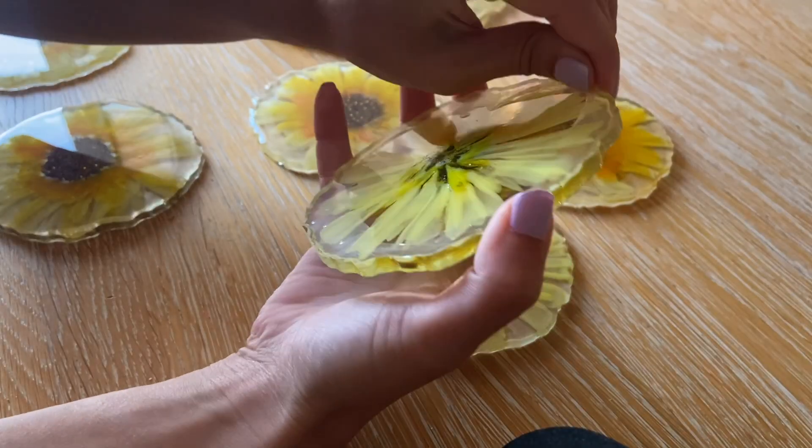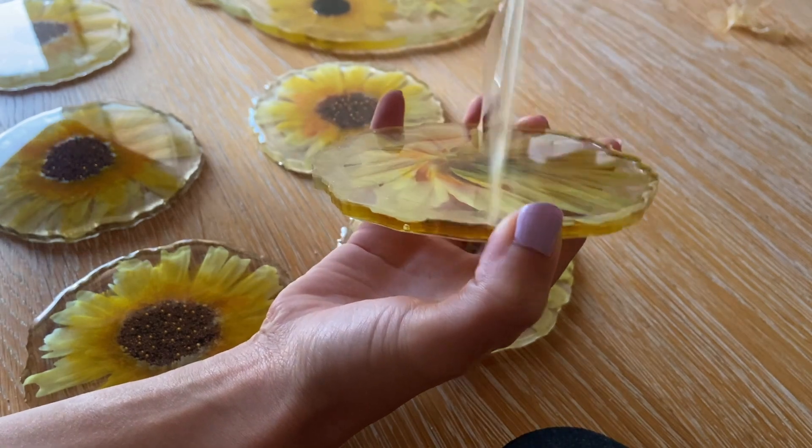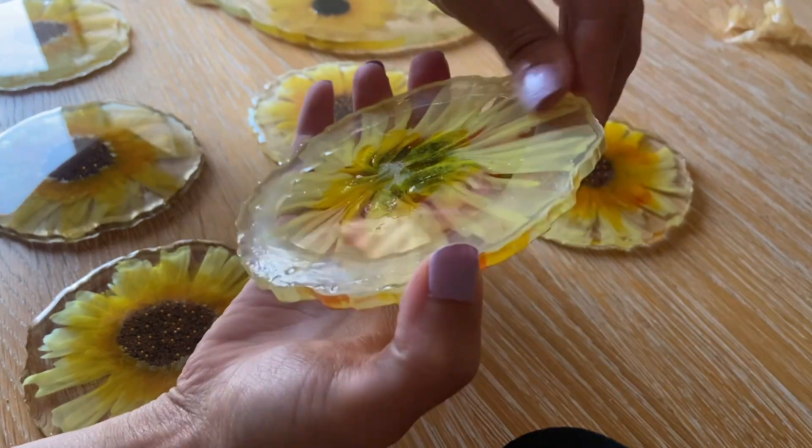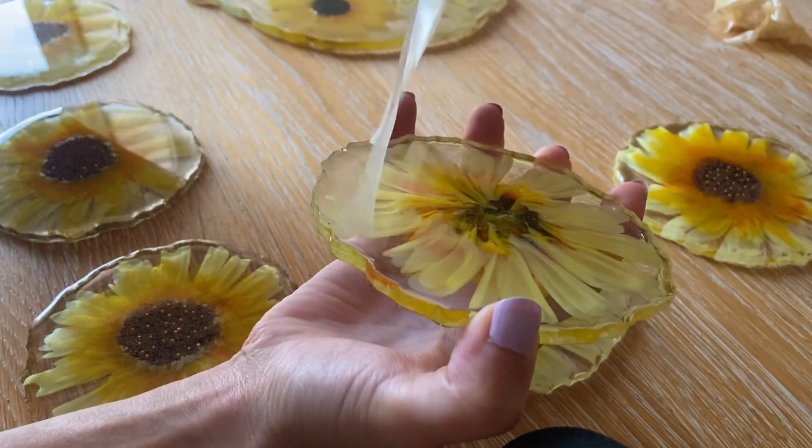The next day I removed the liquid latex. This part is quite satisfying.